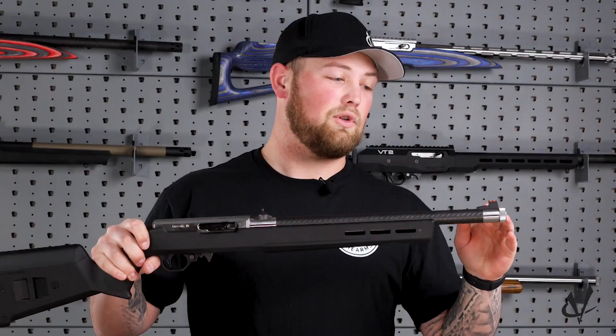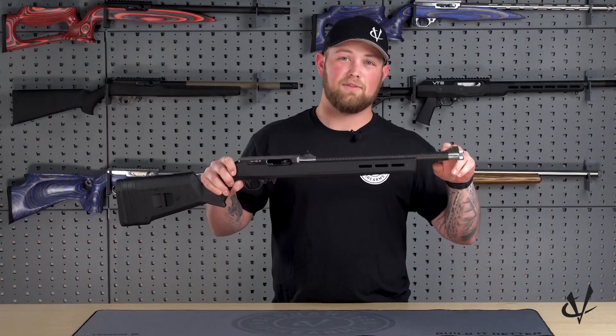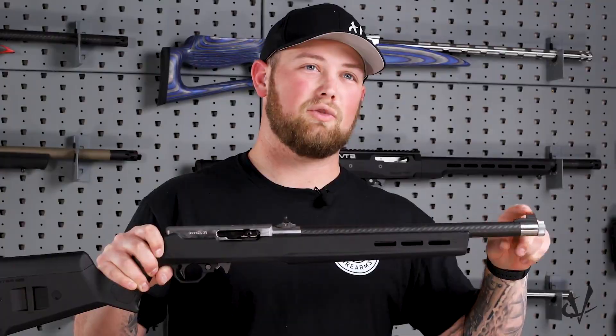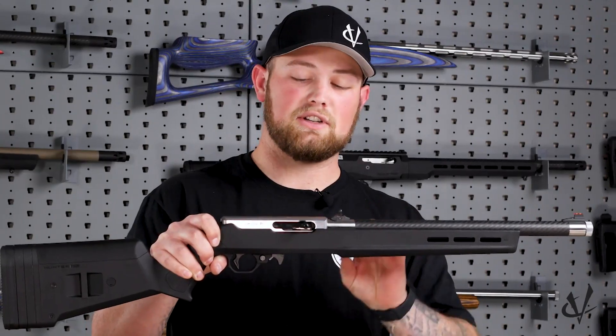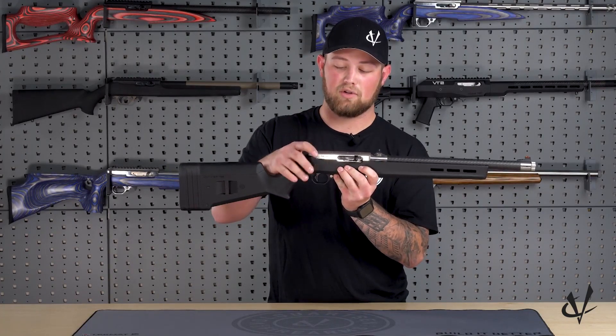Starting at the front of the rifle, it's going to feature a threaded half-by-28 barrel. It's going to feature a Williams fiber optic front sight, which is going to be available in red or green fiber optic, as well as an XS ghost ring rear sight, and it's also going to feature our stainless steel aftermarket receiver.